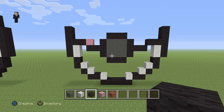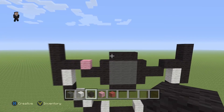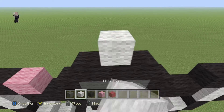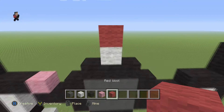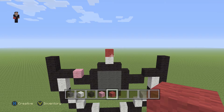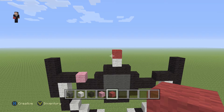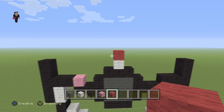And now it's time to start building the heart — you know, what makes this Pokeball special. So what we're going to do is place one white wool with a red wool on the top, right on the middle of the button. And then we're going to place three diagonal white wools going up and towards the right, and three diagonal white wools going up and towards the left.